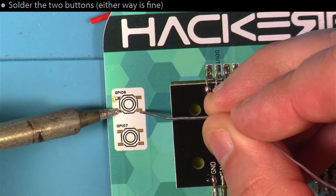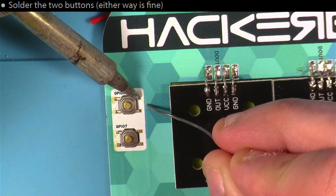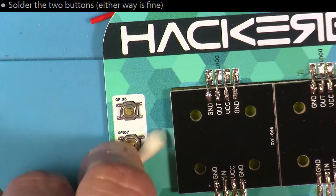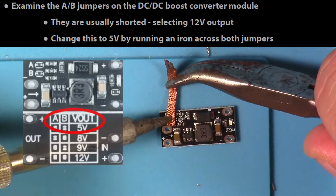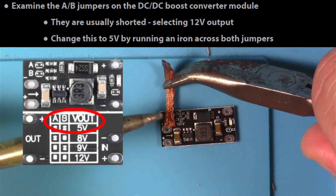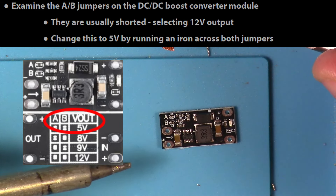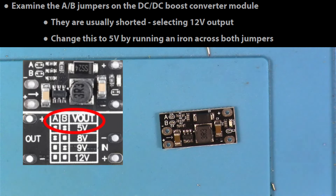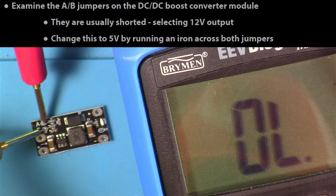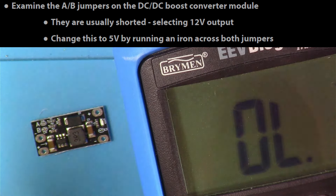I soldered on the two buttons by pre-populating the pads on one side, letting those leads push down, and then doing the other side. After that, I did a little cleanup. I went out of order here a little bit and checked out the DC-DC boost controller next, using a little bit of solder braid to open up both of these jumpers to match the legend included in the documentation. Both of those need to be open for this to be in the 5 volt mode. If you have fine leads on your meter, you could use that to make sure they're open, but they are pretty tiny.